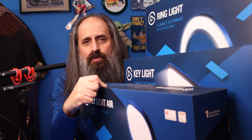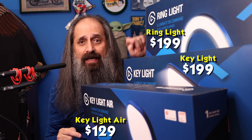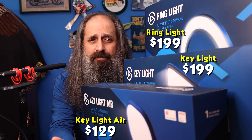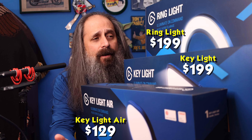Hey, today we're going to look at lighting — Elgato's lighting. Three different models: the Key Light Air, the Key Light, and the Ring Light. Basically small, medium, and large, but not in that order. We're going to talk about that and other things right now.